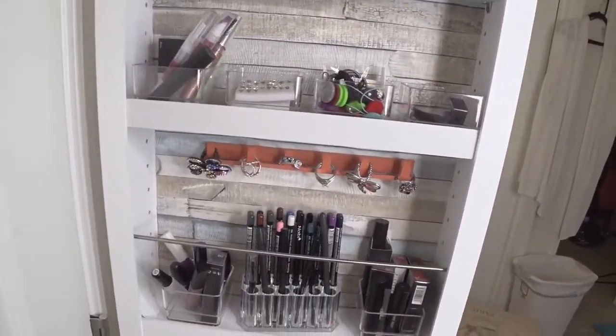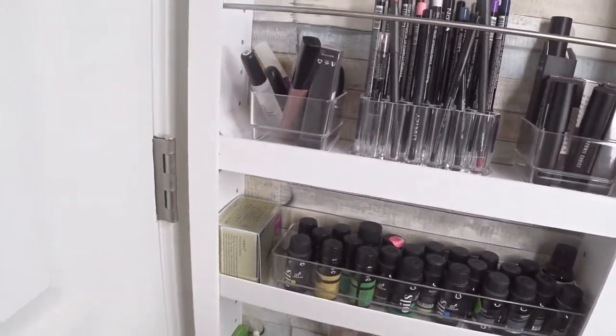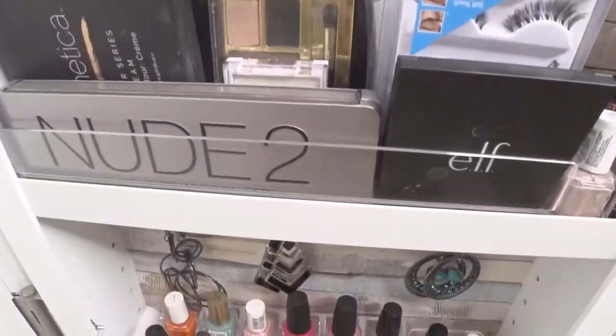It's a very customizable organizer. As you can see, you can pick where you want the shelves to go and at what height. If you have taller things you can space them out, or if you have shorter things you can fit more. I think it comes with about six to eight shelves. The bottom one is fixed, but all the other ones are customizable.